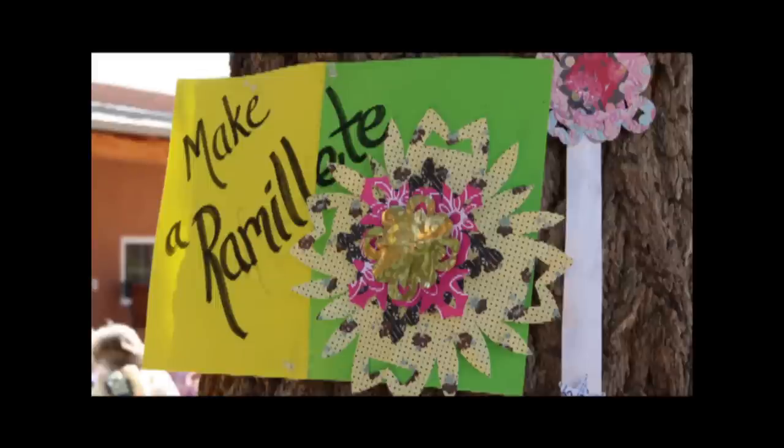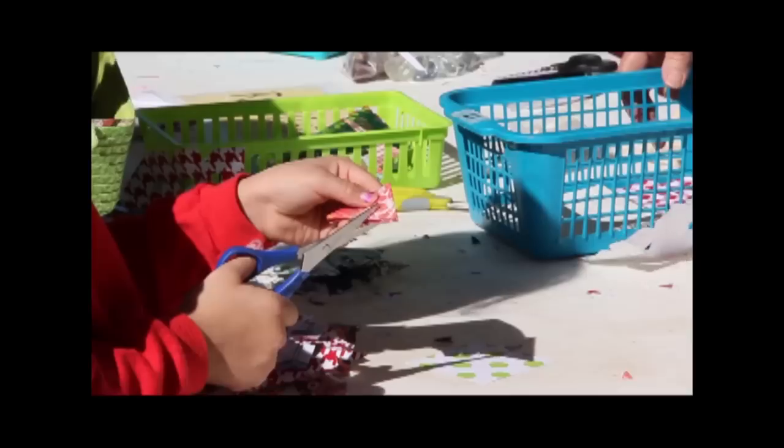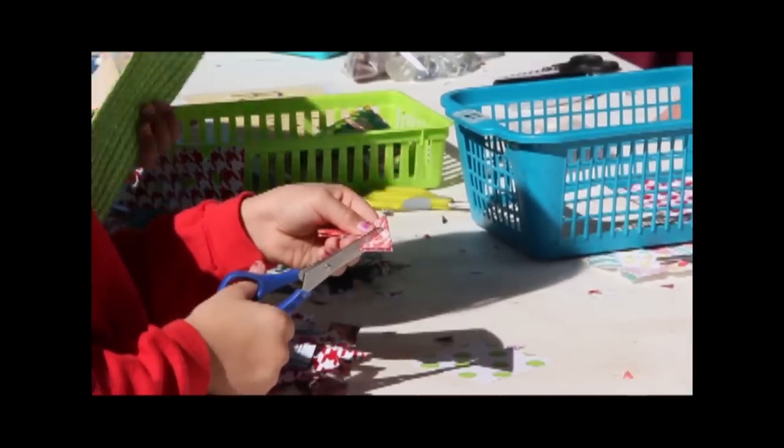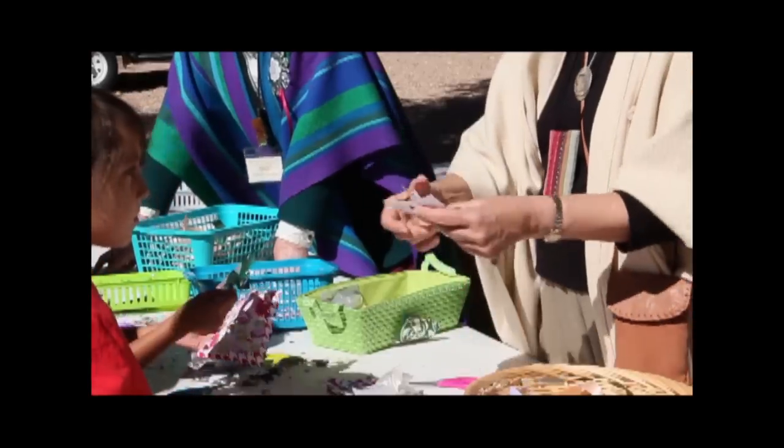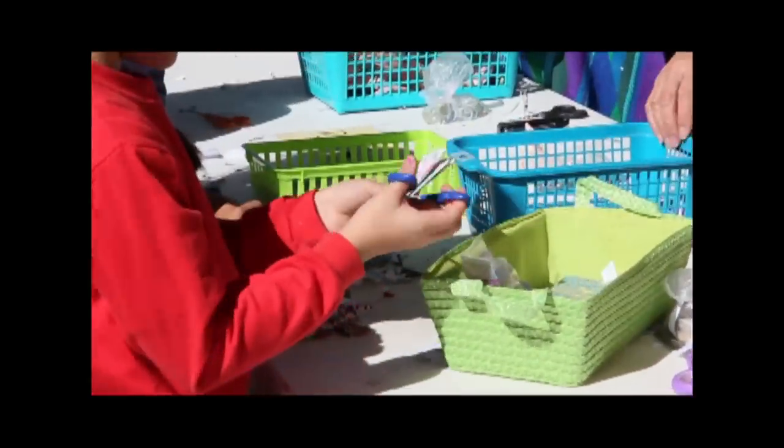During downtime in the winter, girls might make ramietas, a beautiful bouquet of paper flowers. Cutting vibrant patterns of paper into various shapes, the ramieta was layered and secured. This was an excellent activity to achieve good hand and eye coordination.